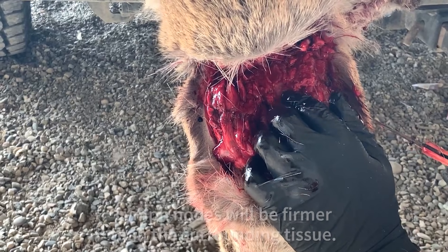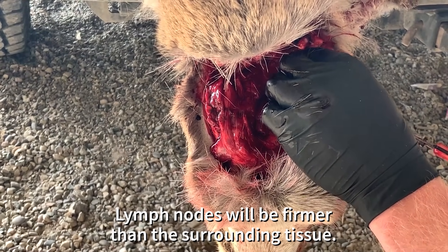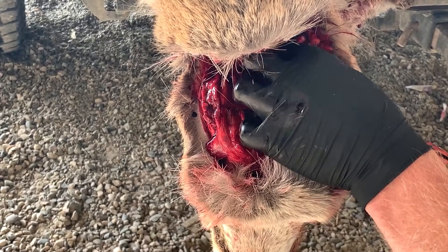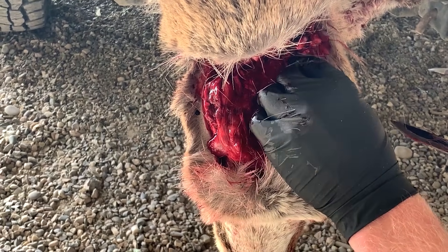An easy way to locate the animal's lymph nodes is to feel in the tissue. A lymph node will be firm and somewhat lumpy compared to the surrounding tissue. Once you've located the lymph nodes, simply cut away the surrounding tissue and remove them.